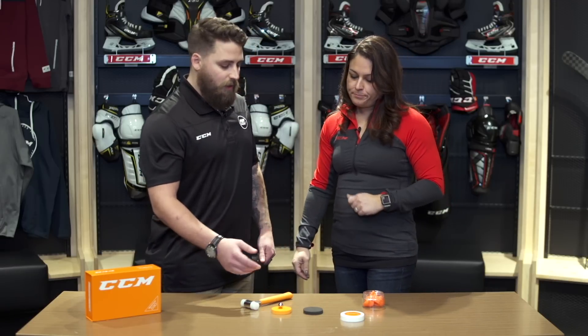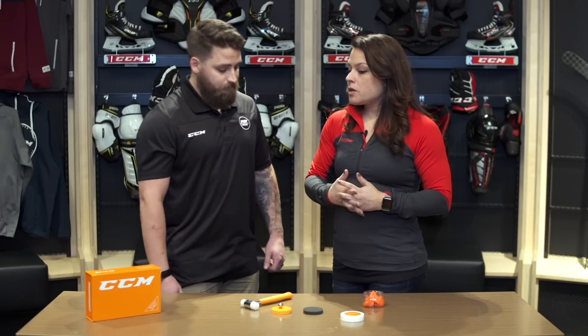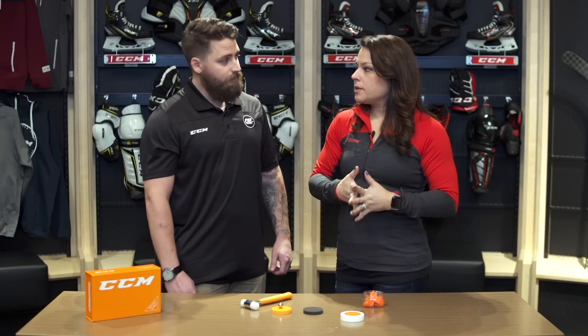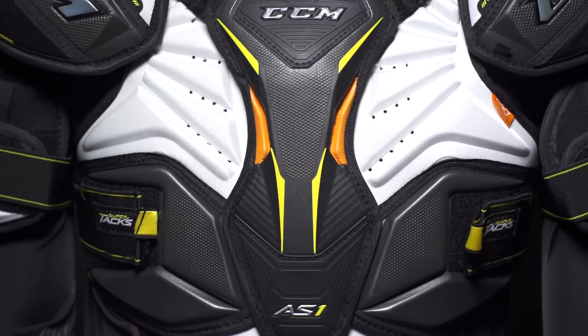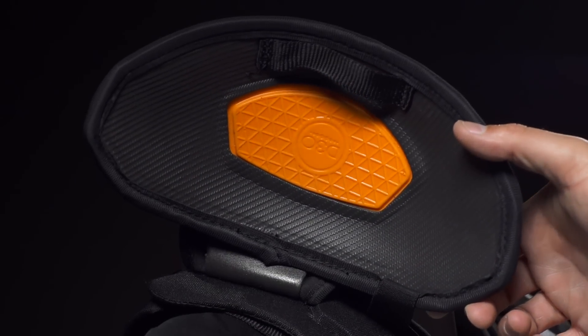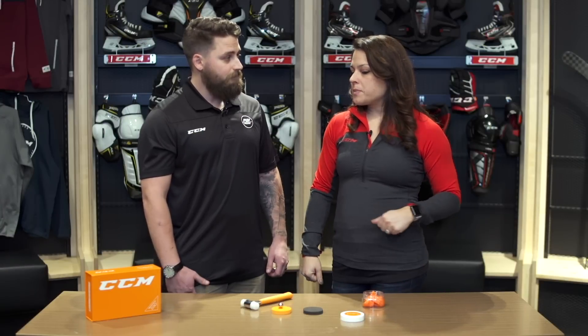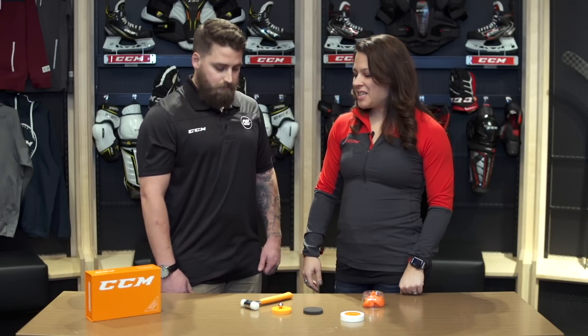Where might players find that D3O foam protection? You'll find it on our elite SuperTacks line of protection in the sternum and spine of our shoulder pads as well as the shoulder caps. You'll find it in our elbow caps, our kneecaps, hip caps — all of the key areas, exactly where you need that extra protection.